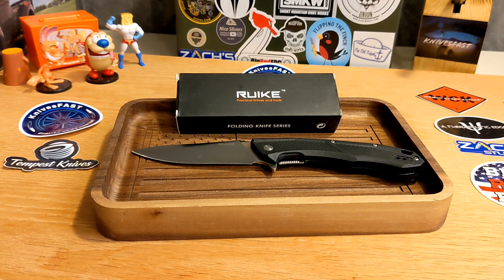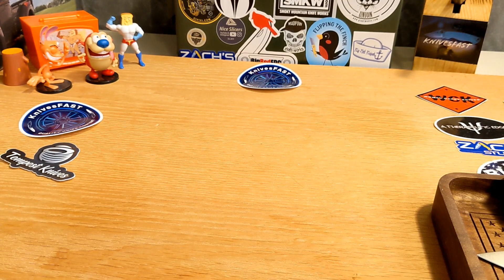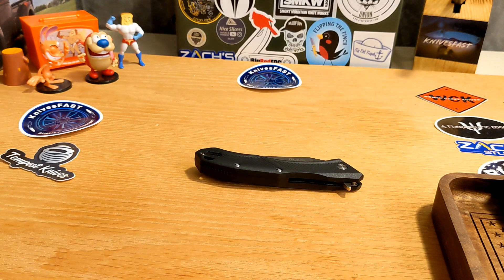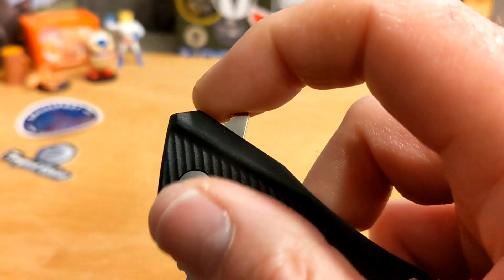Let's talk specs. Blade thickness is 0.13 inches — not super thin but not thick either. Overall length is 9.09 inches, and closed length is 5.24 inches. They don't give a weight, so let's pull out the scale. It comes in at 4.16 ounces — for a very long blade, that's really nice. With a polymer handle you'd expect it to be fairly lightweight, and it delivers.